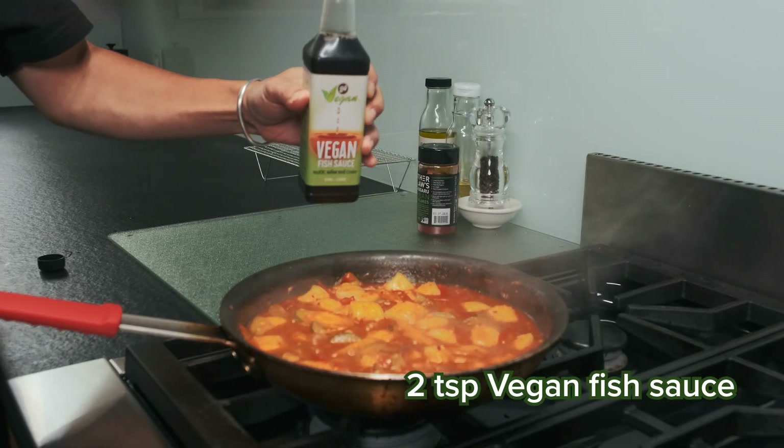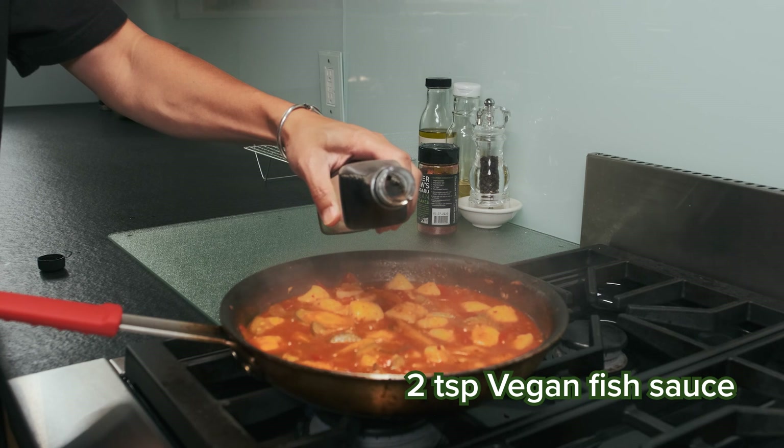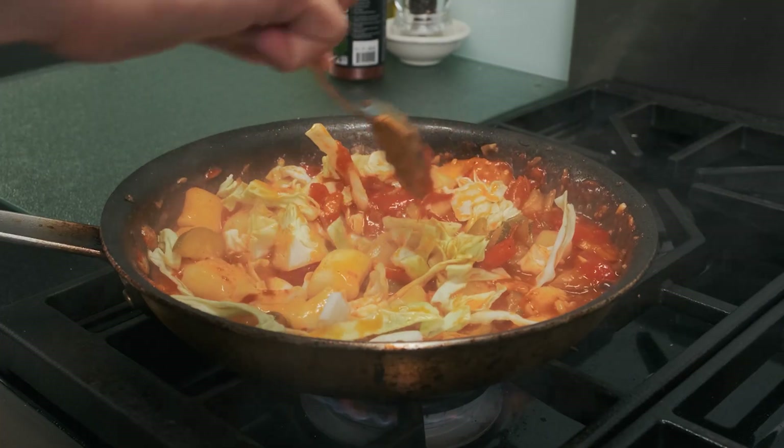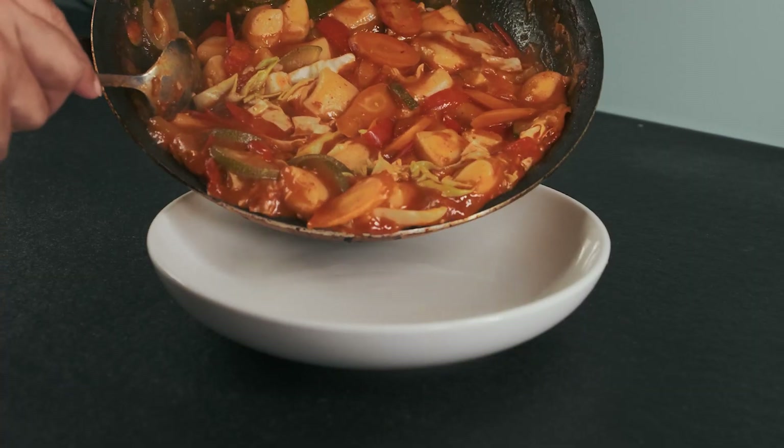For finishing, we'll add some vegan fish sauce — 24 Vegan is the best brand for this by far. Lastly, the cabbage will cook for another couple of minutes and serve it up to enjoy.